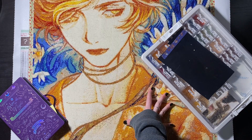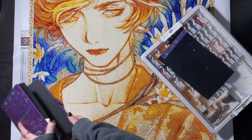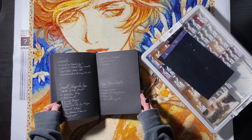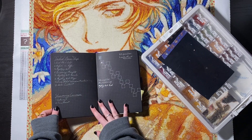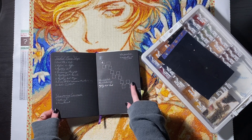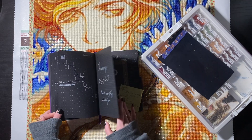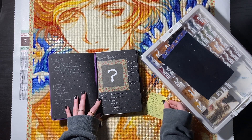I will also point out where the special diamonds went in here. Let's take a look at the logbook first. This is my new one, which is Fawn, that I started for this year. It has a little tracker thing that I'm doing, so that's awesome. This is my second kit of 2024.